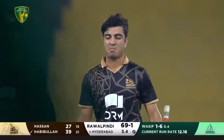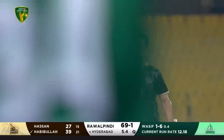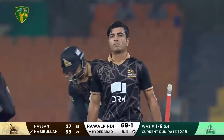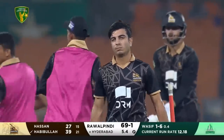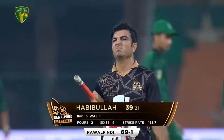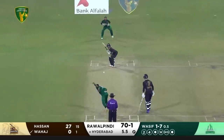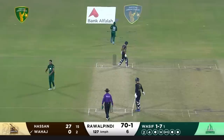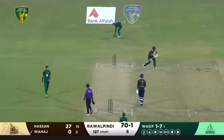The third umpire decided he was happy it was going to go on and hit the stumps, and it is the end of Habibullah. The hunters were desperate for a wicket — their biggest powerplay so far and there are still two balls left. Habibullah goes for 39; Rawalpindi are 69 for one. That finishes the powerplay — an excellent powerplay for the Rawalpindi Raiders. It's 70 for one.